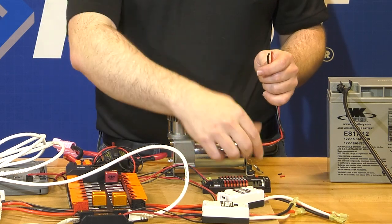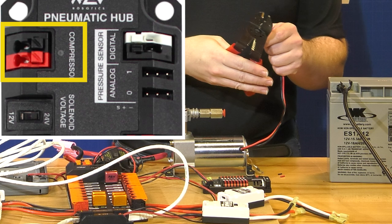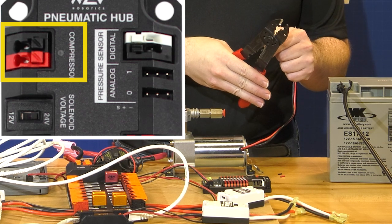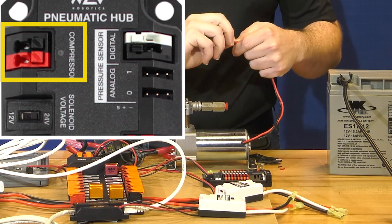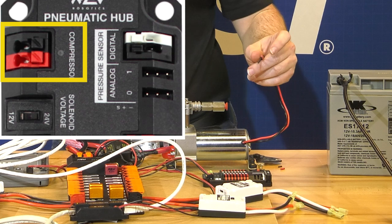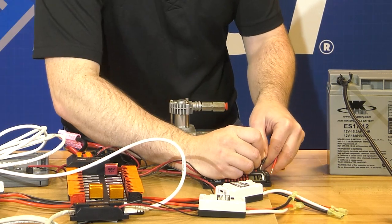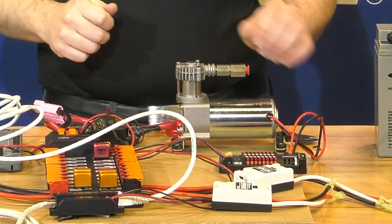We're going to wire them directly into the compressor terminal on the pneumatics hub. We strip approximately 0.35 inches off of these wires and give them a slight twist — this is a fairly large gauge wire for that terminal, but we don't want to twist heavily. Then actuate the terminal and insert the wire. Our compressor is now wired to our pneumatics hub.